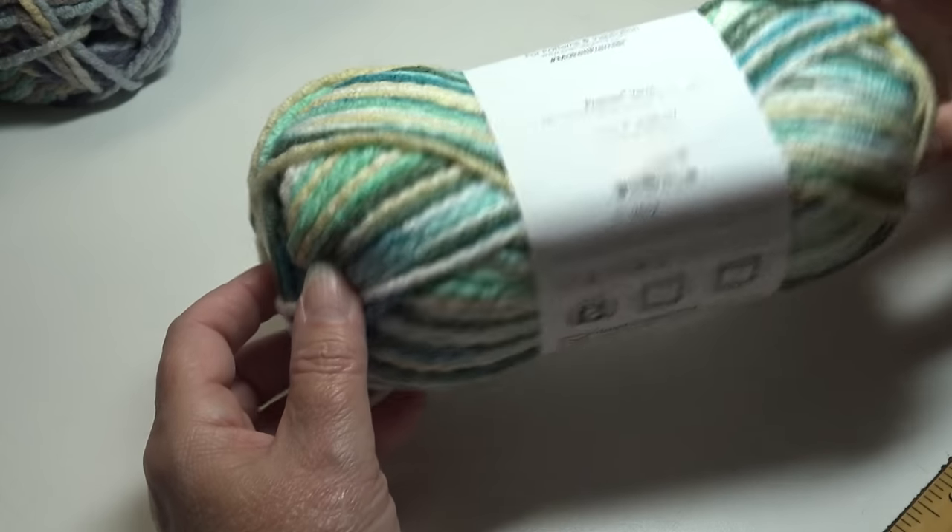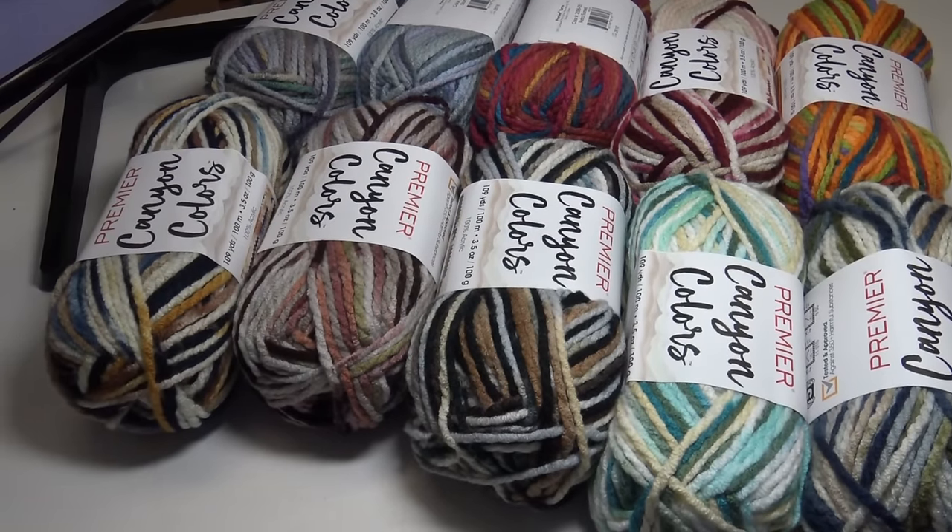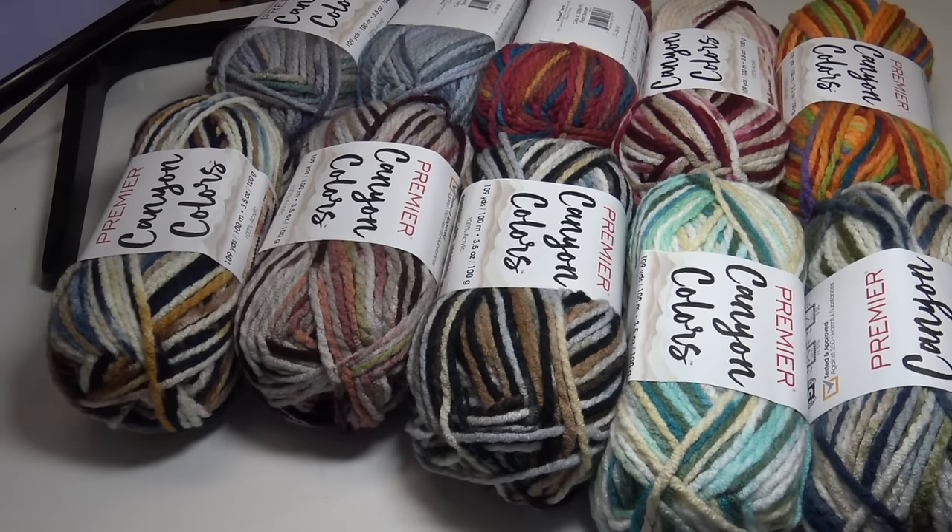Here is what all 10 of those colorways look like side by side, giving you an idea of the difference in colors when you see them next to each other. That is another new yarn at Premiere, and I have one more new yarn to show you.